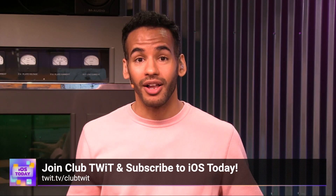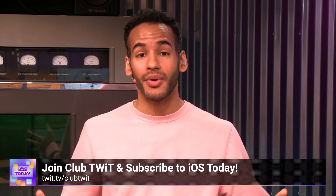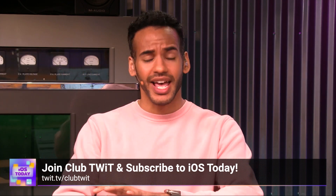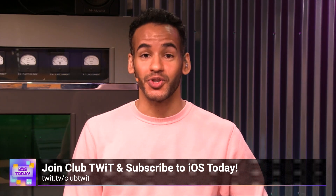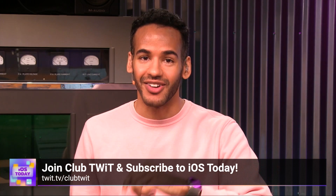I agree that going headless is a great way to do it. If you liked that clip, there's so much more by joining Club TWIT. You can watch all of iOS Today, where we cover all things iOS, tvOS, HomePod OS, watchOS, and so much more — all the apps, tips and tricks, with Rosemary Orchard and Micah Sargent. Join Club TWIT at twit.tv/clubtwit to see all of iOS Today.